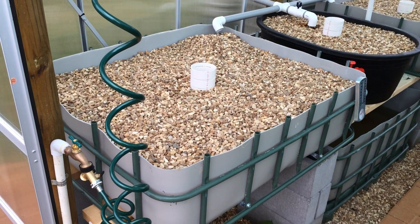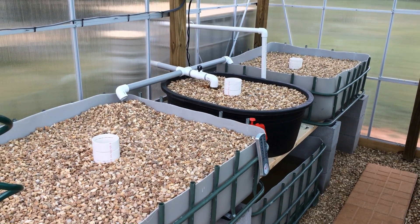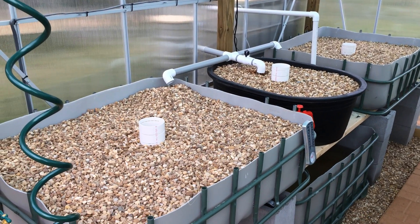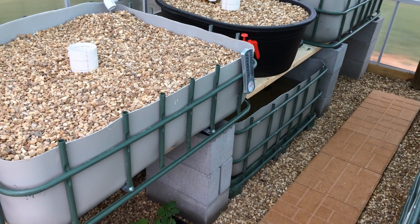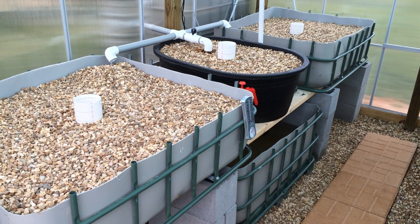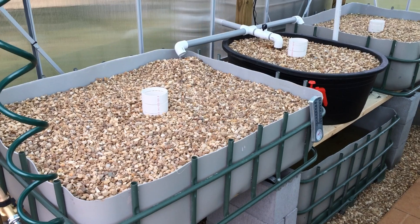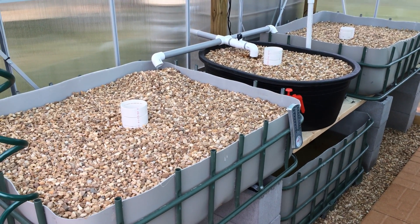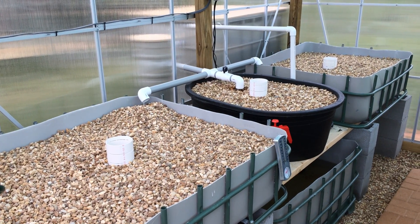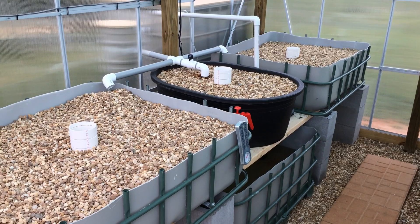Inside I was limited on space, so I used the tops of two IBC totes on either side, and then I bought a watering trough from Tractor Supply to fill in the space in the center. I also have a sump tank underneath these three grow beds that they all drain into, and the same thing on the opposite side. It's a flood and drain system using bell siphons. Coming from the swirl filter outside, the water splits off into two grow beds on the sides and the one in the center. Since the center one is smaller, I had to put a ball valve on it to slow down the water so it wouldn't cycle quite as fast.